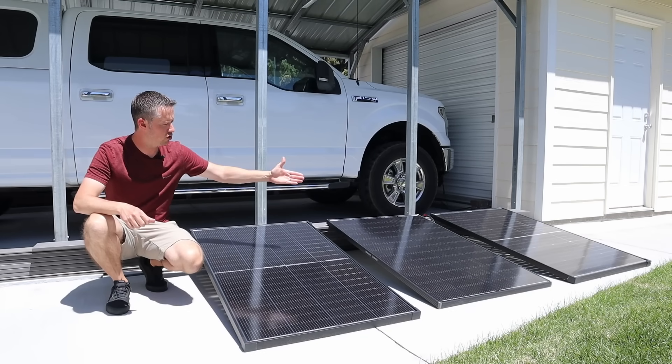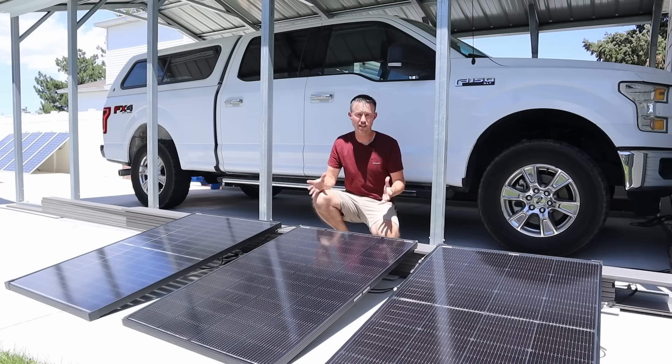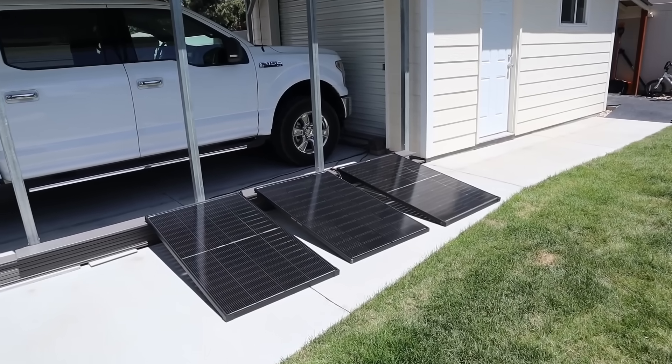Right here I have three popular 200 watt solar panels available on Amazon. I've just spent three days testing each one of these panels to see how they perform and I have some surprising results. Before going through those results, let's quickly go through the specifications and pricing for each solar panel.